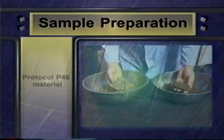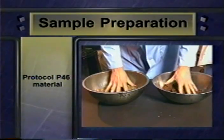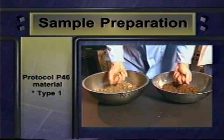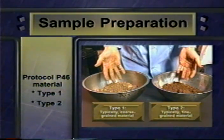First, we'll cover sample preparation. Protocol P46 greatly simplifies the diversity among the materials you'll be testing. It divides them all into two types, which it refers to as type 1 and type 2. There are detailed specifications in P46 for both types, but in summary, type 1 is coarse-grained and type 2 is fine-grained.